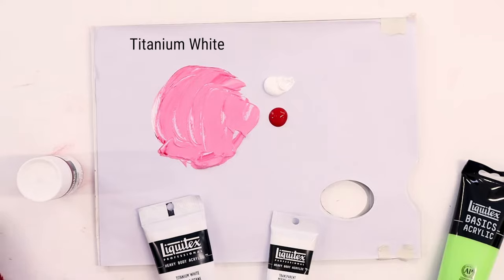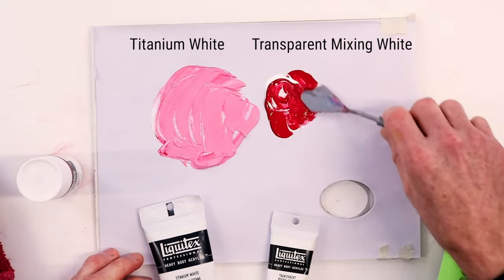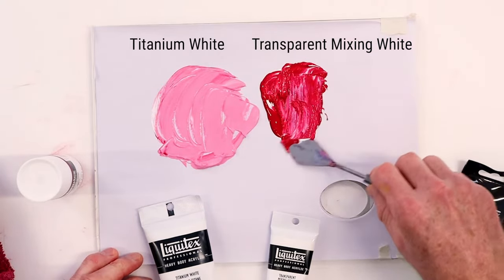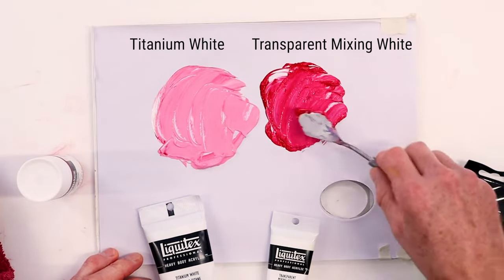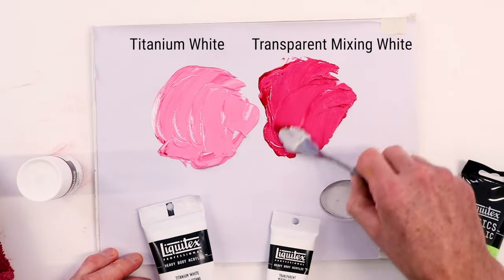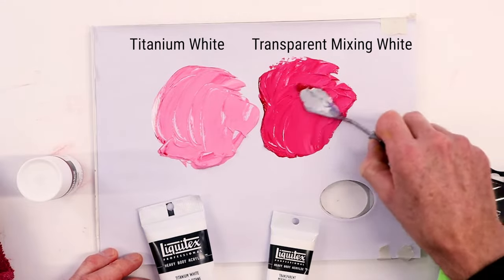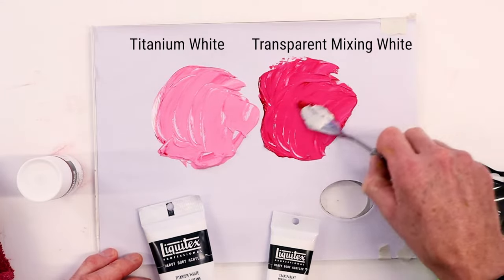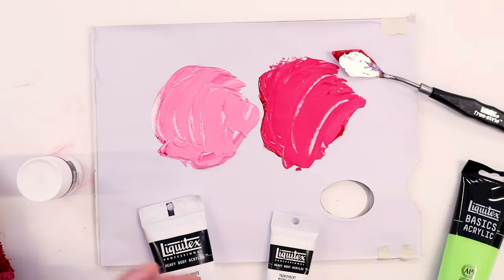Now let's clean that off and do the same thing, but this time using quinacridone crimson with our transparent mixing white. With the same ratio of quinacridone to white, look at how much stronger this mixture is. Because the white is more transparent — not as opaque — it's not as powerful as titanium white, so we get more of the true color coming through.